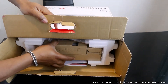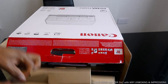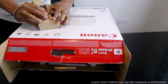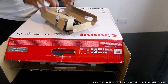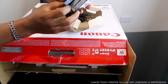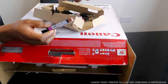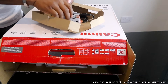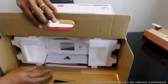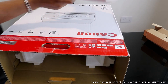Right inside here, as usual, we got the cartridges. So we got cartridge 571 BK, 571 Yellow, 571 Cyan for blue color, 571 Magenta for purple, and 570 BK. This printer also comes with a three-pin power cable. We'll put that aside. And this is the instruction manual for the TX 5000 series.